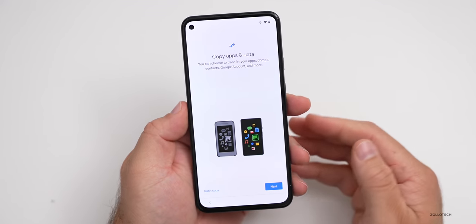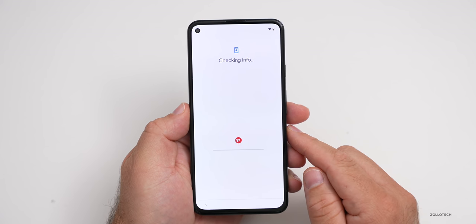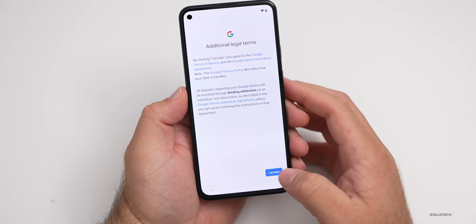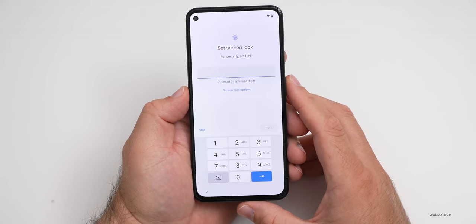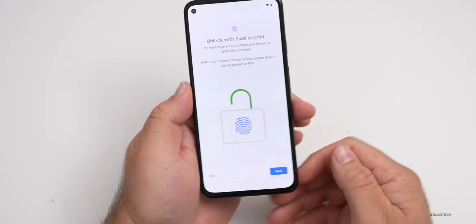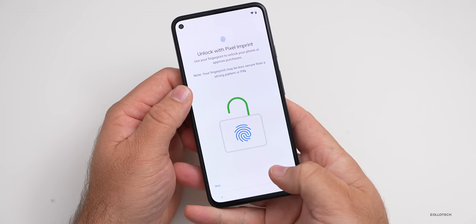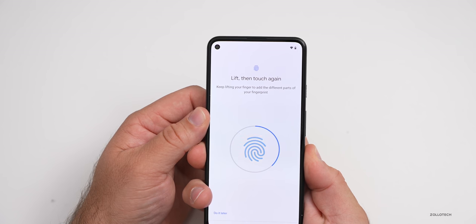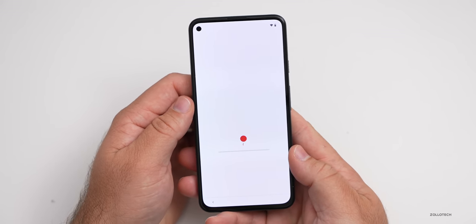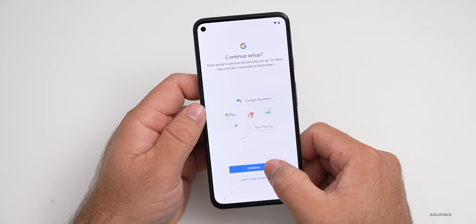It's asking if I want to copy apps and data — I'll just hit don't copy for now. It says checking info, and now you can sign in with Google. You have to agree to all of the terms to move forward. Then it wants me to set a lock screen pin. Now I can set up a fingerprint — this has a typical fingerprint sensor on the back just like you would expect. We'll put our finger on the fingerprint sensor and get it set up quickly. We could add another, but I'll just tap on next. It says continue setup or leave and get a reminder — we'll hit continue.